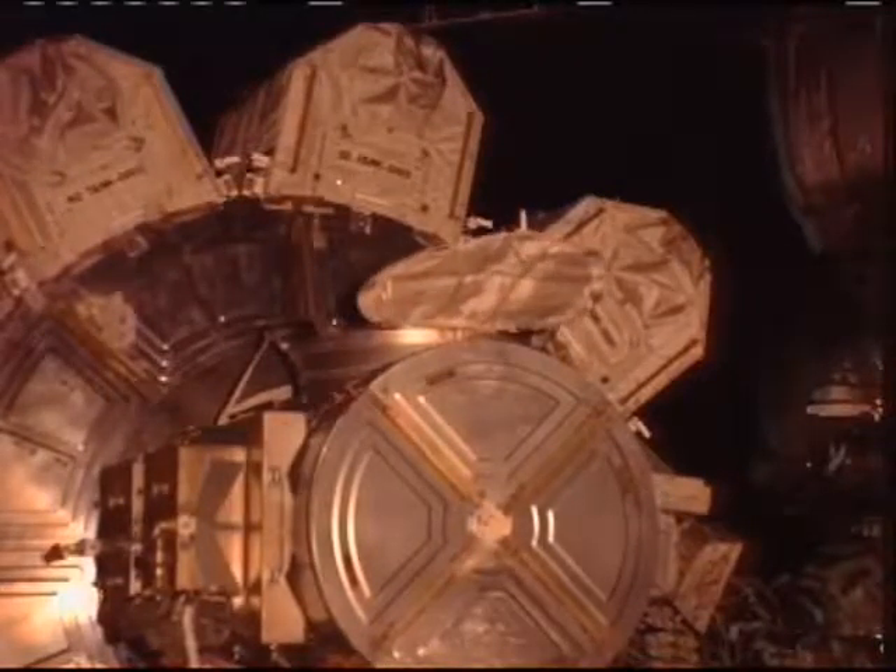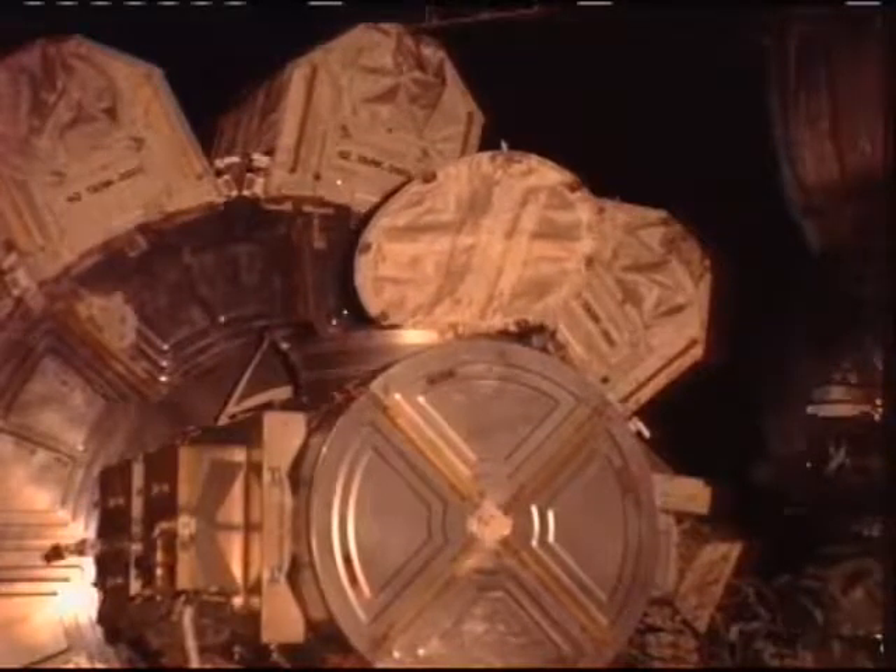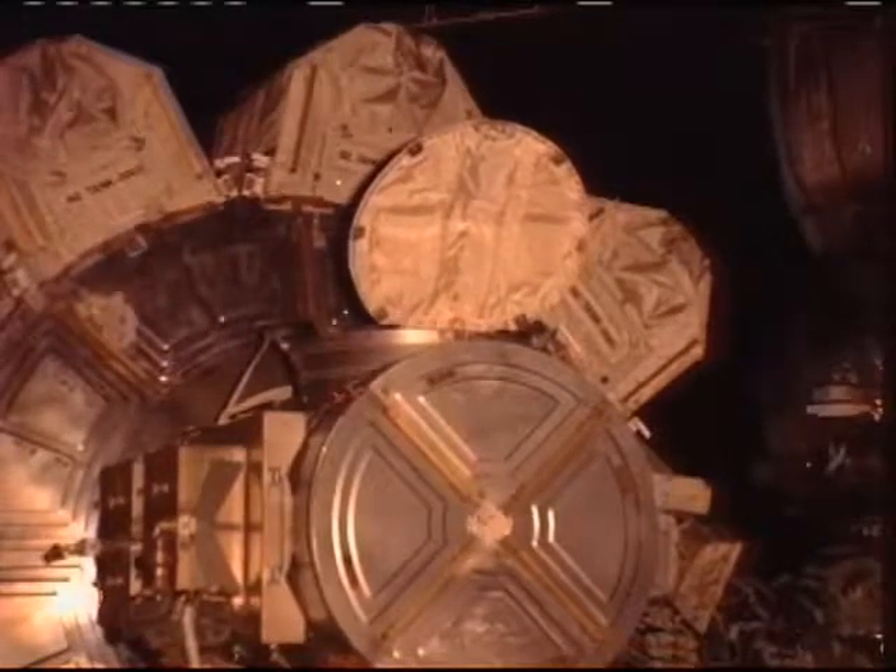The weather is beautiful outside — it's a great day for an EVA. We're complete with the crew lock, and the hatch is open.